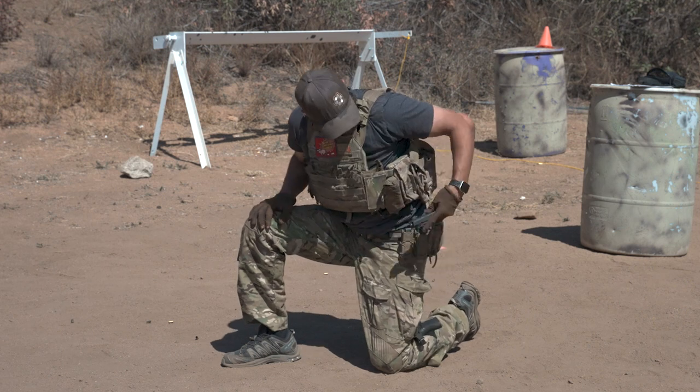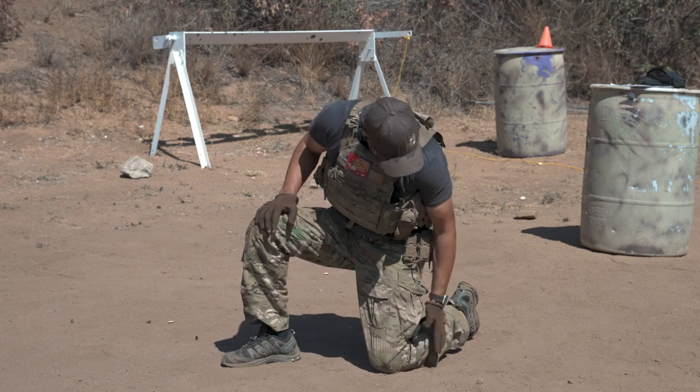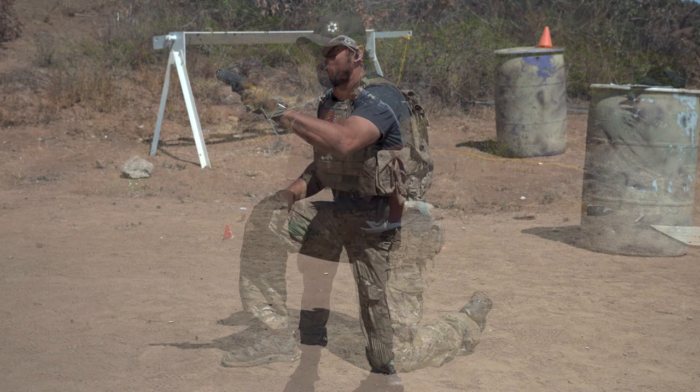So we've covered shooting - strong and support side - and we've covered reloads - strong and support side - all with the use of just one hand. Up next, we're going to cover one-handed draw.